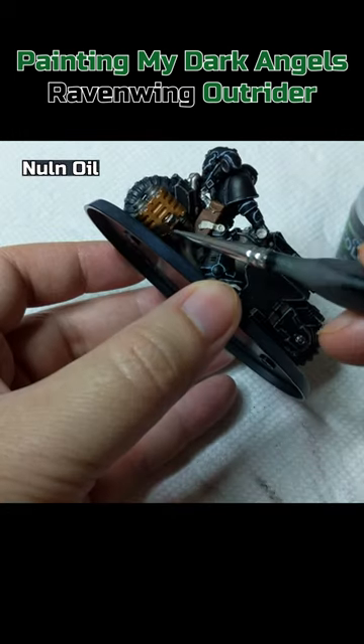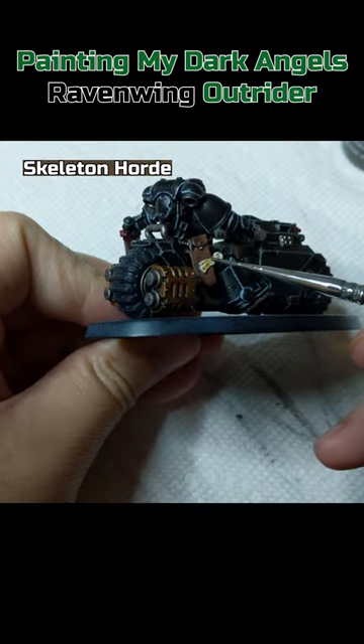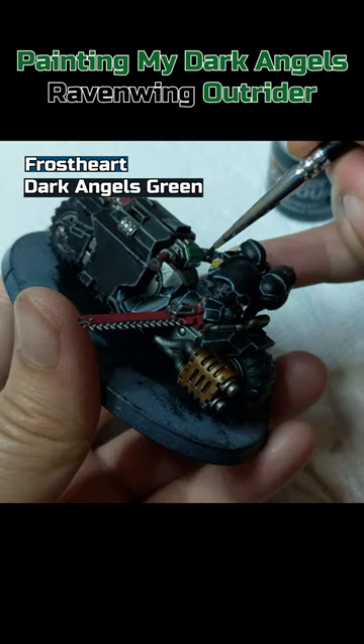Nuln Oil on the Lead Belcher, Brass Scorpion and Mornfang Brown areas. Skeleton Horde on the paper part of the purity seal and chest aquila. Dark Angels Green and Frostheart on some of the handlebar buttons.